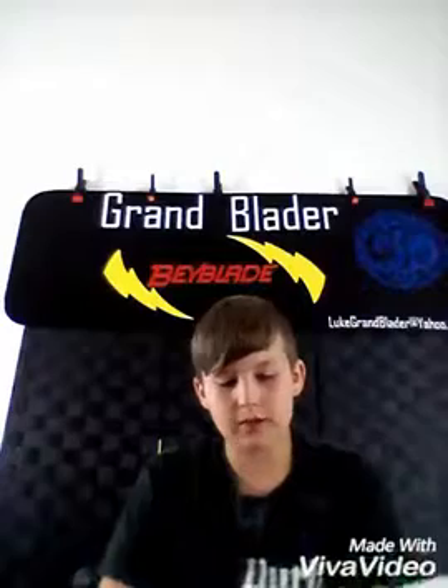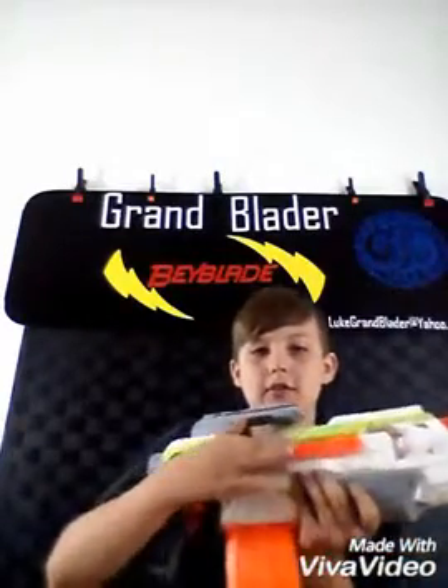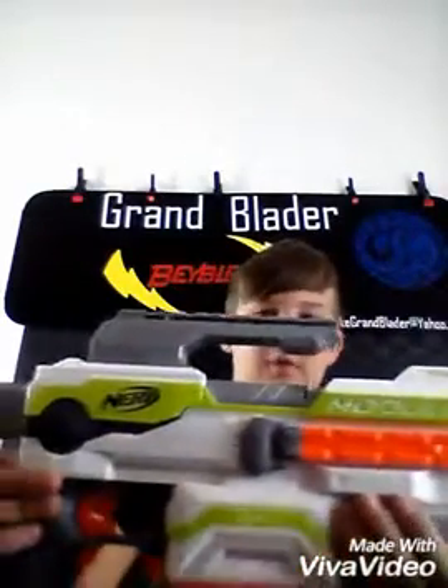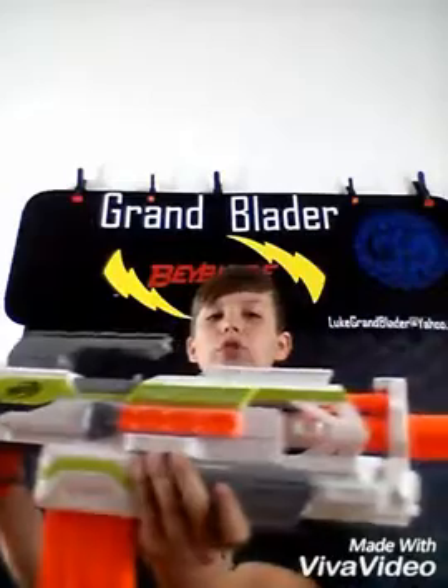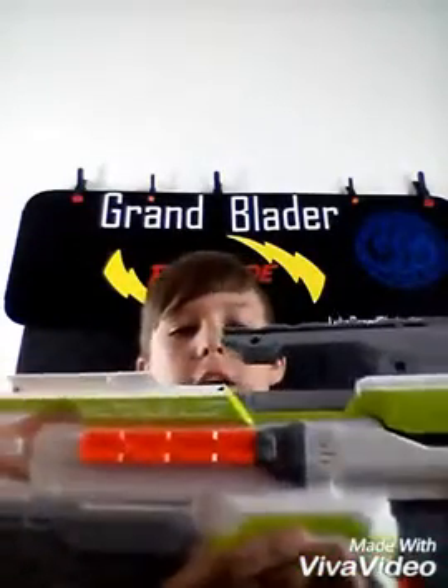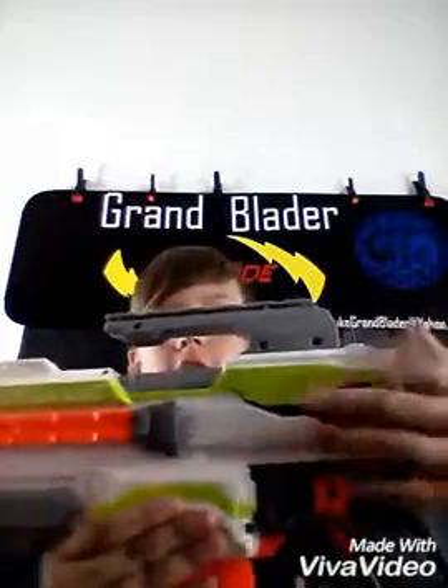Let's talk about the design of the blaster. I like it because it says 'Modulus' right here, right above the attachment rail as you can see. And it says 'Nerf' on this side, looks all cool. Then on this side it says 'Modulus' above the attachment rail, and you have all the things right here — it just doesn't make any sense.